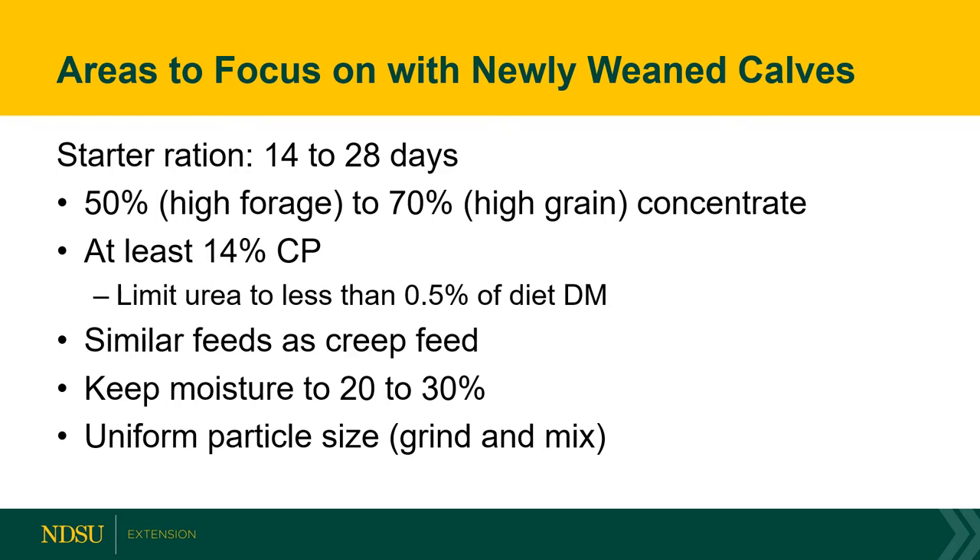We want to keep moisture in the diet somewhere around 20 to 30 percent — not too dry, as feeds can fall out in a total mixed ration, but enough to keep the ration conditioned. We also want every mouthful that calf takes to be uniform, so if we're incorporating forages we need to think about grinding and making sure that diet is well mixed so every mouthful is a uniform, high-energy-density bite.